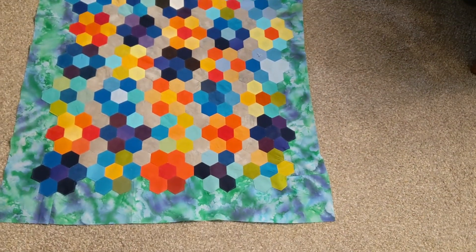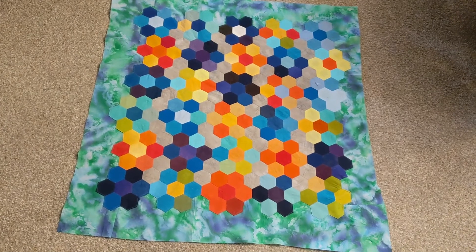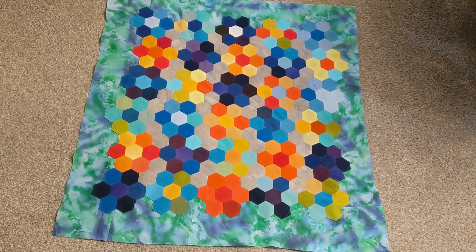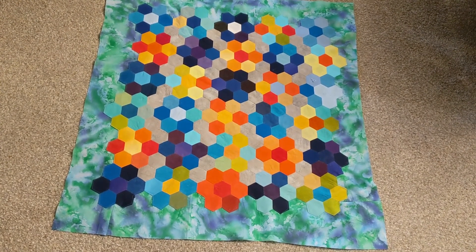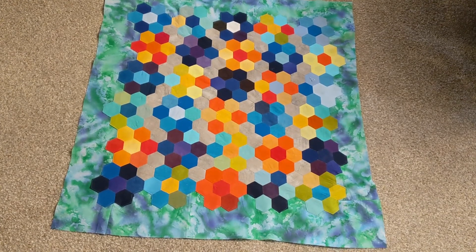From the hexagons onto that wild and crazy border that looks like a weather map. You guys have a great week and we'll see you next time — quilt on, everyone!